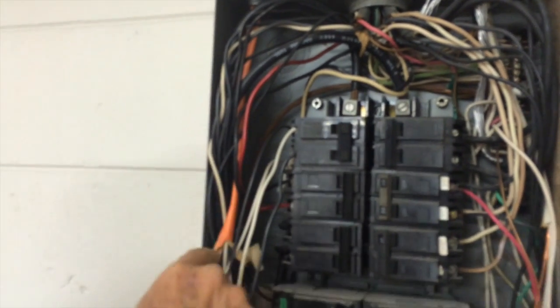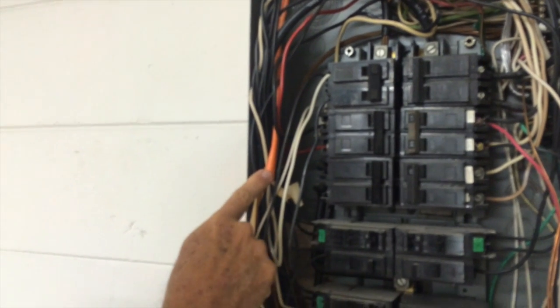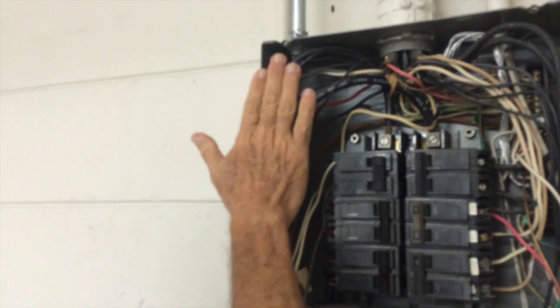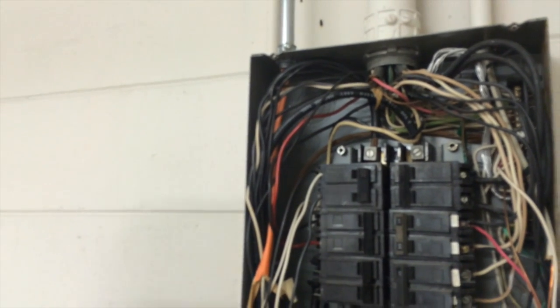Other minor things wrong with the panel: cable sheathing is not allowed to extend into the panel more than one inch, but here it comes all the way into the panel. You've also got a little bit of overpacked wire in here — you've got to push it in to close the cover. That's not good, and that's about it.